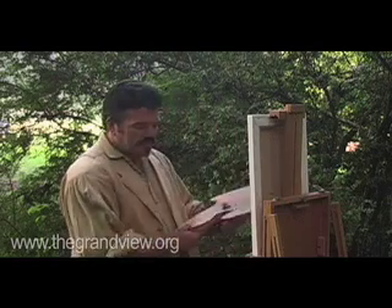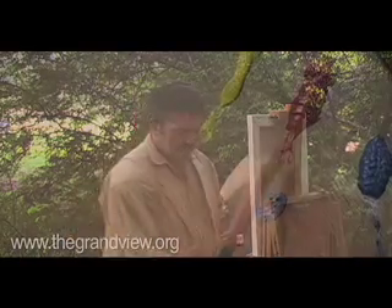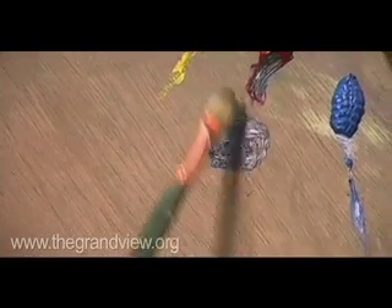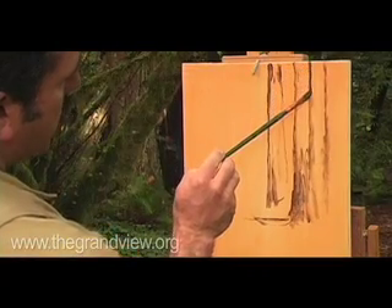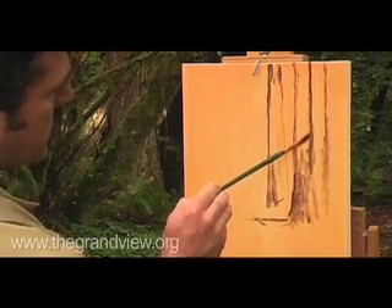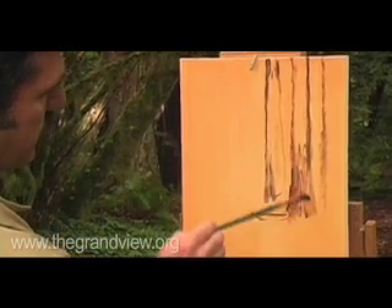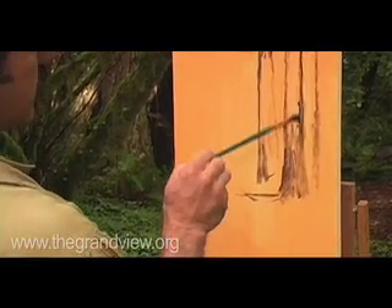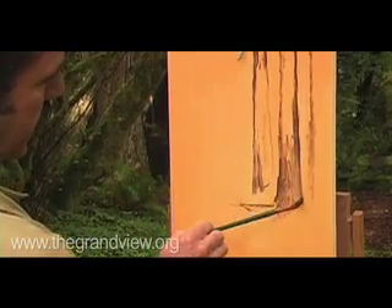I'm going to take my palette and squeeze up my three basic colors: cobalt blue, alizarin crimson, and cad yellow light. With these three basic colors I'm going to form a gray, and that's what I'm going to use to start my sketch. The objective of this painting is to work with a lot of greens. Now we're working with a limited palette, so all three colors will actually form a gray.